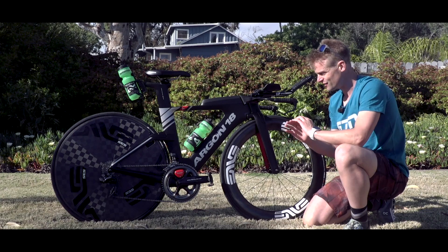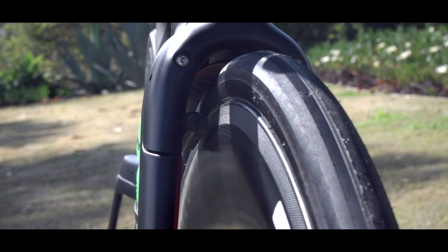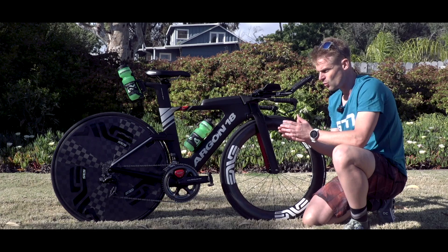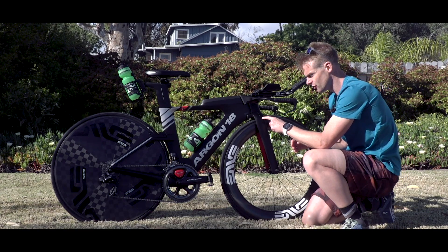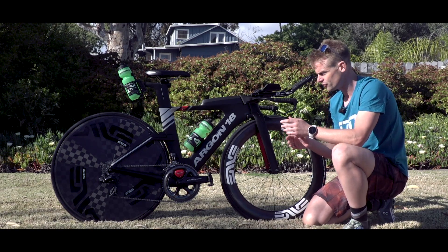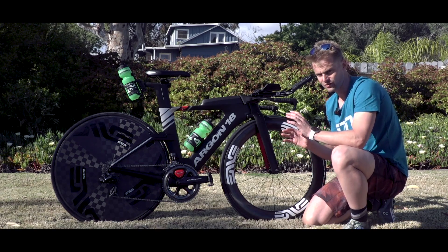The brakes are essentially completely hidden away — you can't see them, especially here in the front forks, and pretty much the same in the rear stays too. A nice aspect that Argon have added into the frame is this little adjuster here that you can get an Allen key into really easily, so that if you need to change wheels — training wheels or race wheels that have different widths — you can adjust the brake width really, really easily.